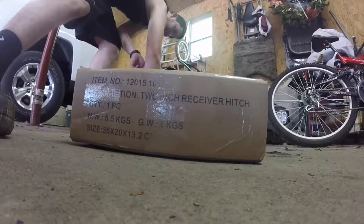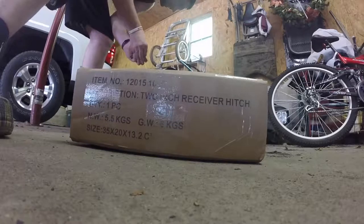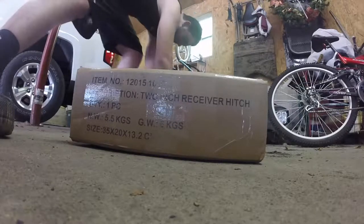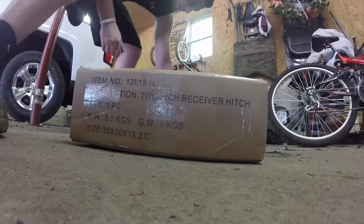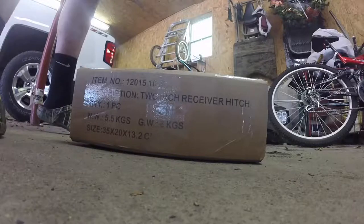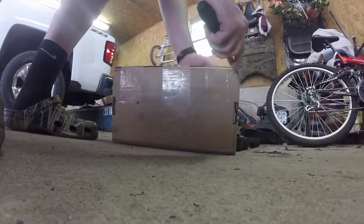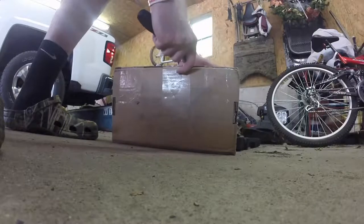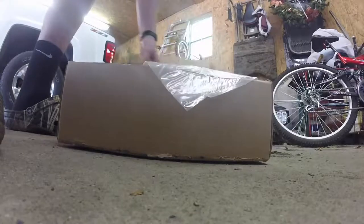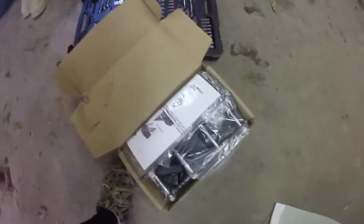So the first thing I need to do is get that tape off, and I don't have a knife on me. This is going to be a full uncut video so that way you can see step by step on how it comes and how you install it. So if you want to skip the video, you can. Right here it is — you can open it up top, and this is what comes in it.